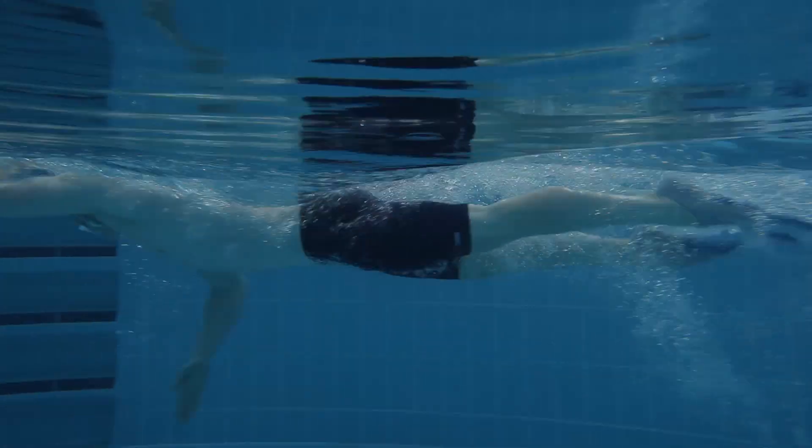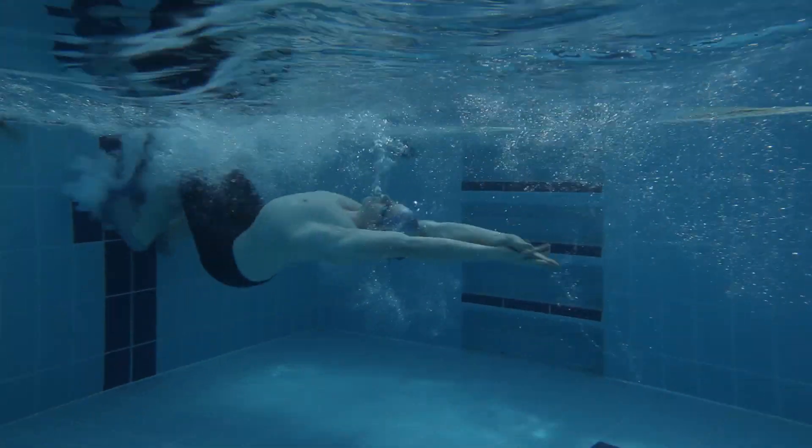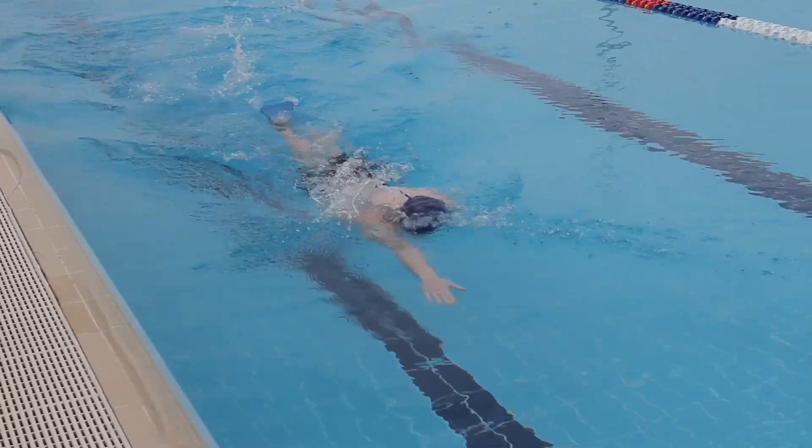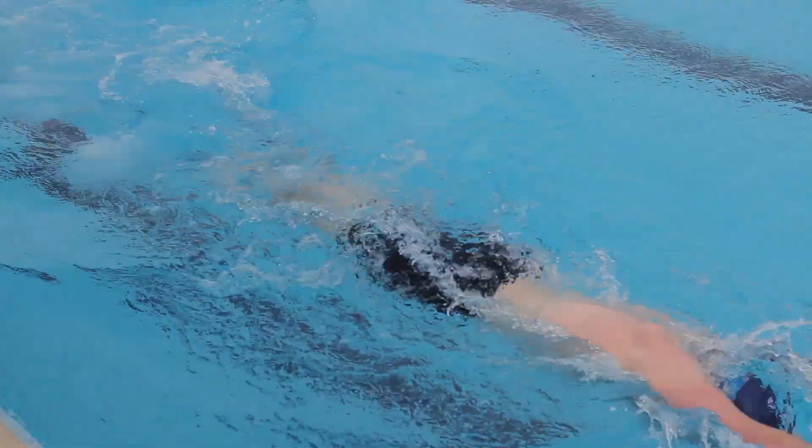A great benefit is that the fins make swimming easier. By increasing your speed, which will allow for a longer workout and, ultimately, burning more calories.